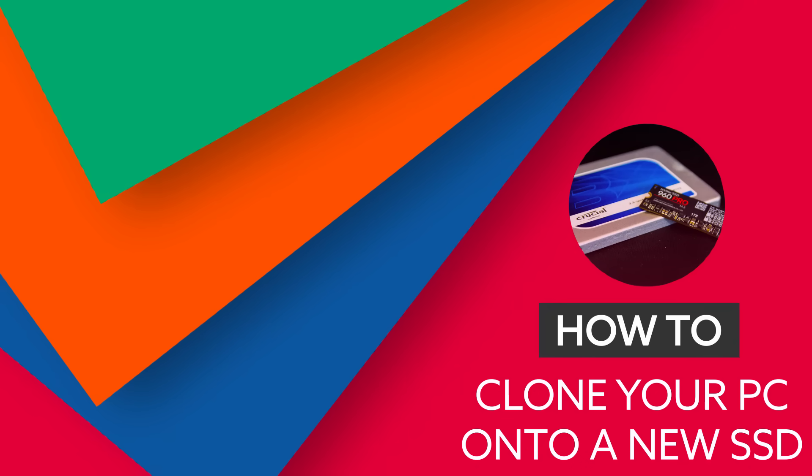Today we're going to show you how to install a new SSD as your main boot drive. Putting a new SSD into your machine will lift the whole performance a bit, make it feel a bit more responsive, and you should get faster game load times too.